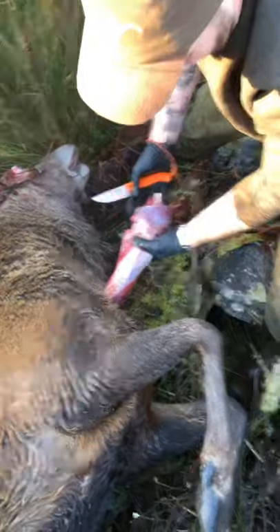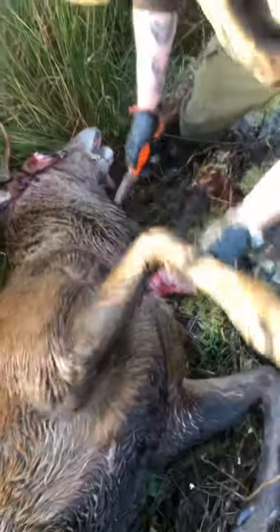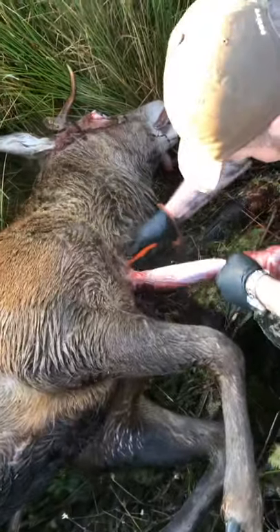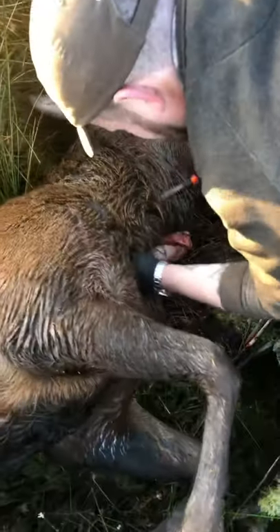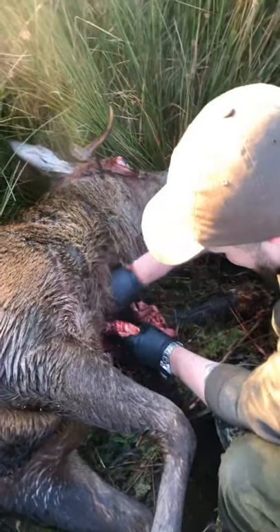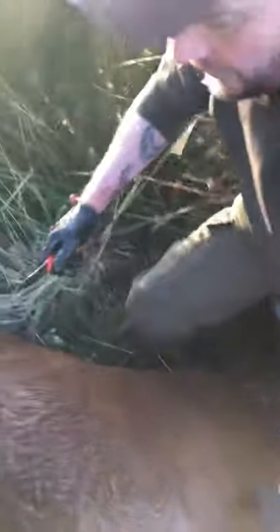Even the size of the windpipe and voice box compared to fallow or sika, there's just no comparison with these animals. They're that big. You'll not pull that through too handy. What I do in here is I'm cutting around into the chest cavity and then we'll come back up here and hold back that leg.